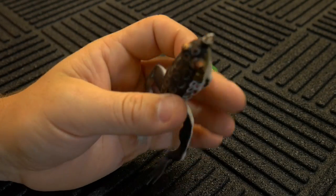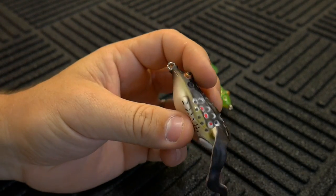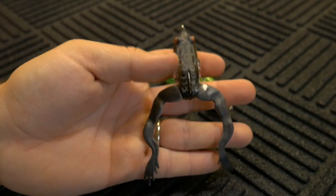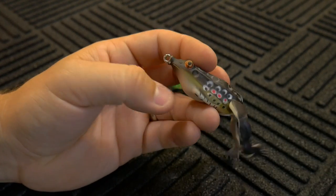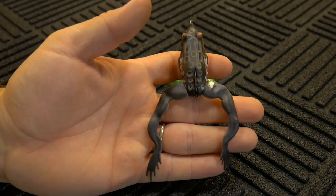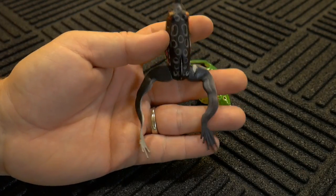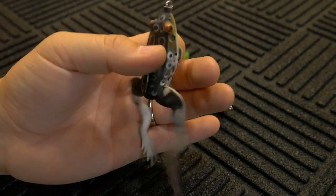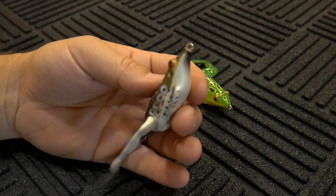Something else I noticed on the water: I didn't observe any extra water being taken on by the body of this frog — not any more than you'd find in an average topwater hollow body frog. There was certainly a little bit of leakage going into the cavity, but nothing that would stop you from continuing to use it. Every now and then just give it a little squeeze to get some of that water out, but I would not consider this a sinking frog.